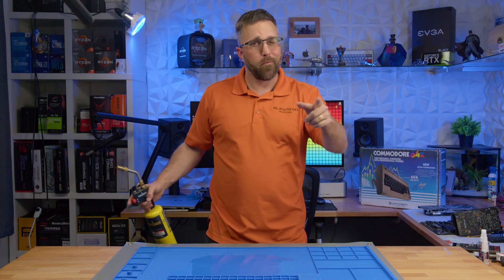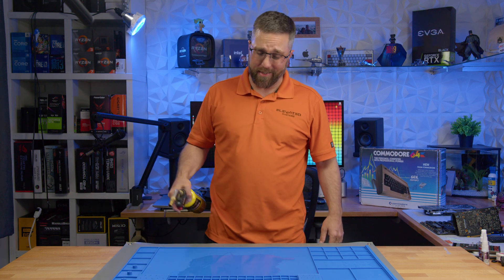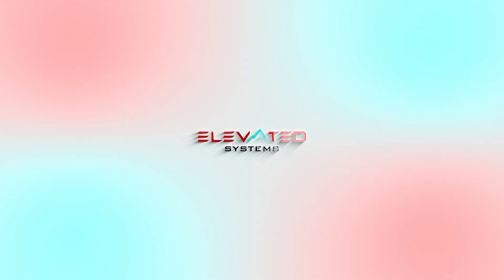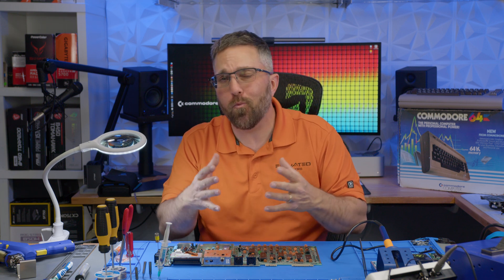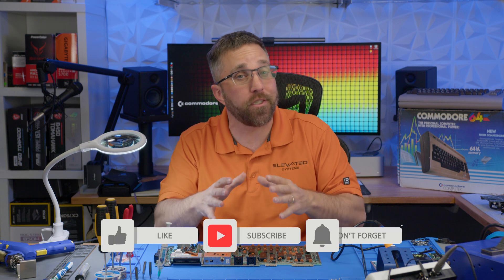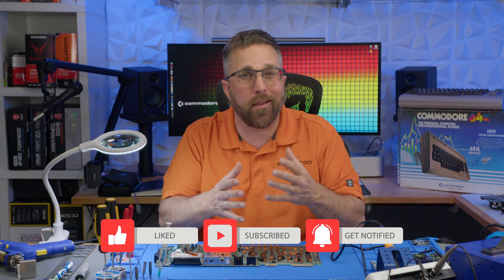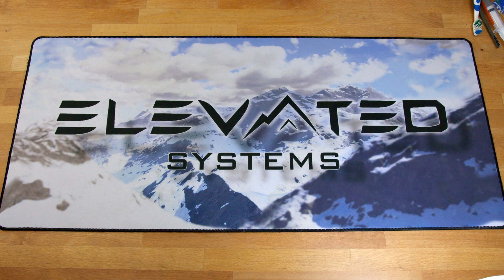I don't usually buy YouTuber merch, but when I do, I really put it to the test. Hey guys, CJ here with Elevated Systems, and as a small creator, I typically invest my own money into the gadgets and gear I showcase on the channel. With a limited budget, every purchase has to be purposeful and catered to the content I create, so you won't see me rocking a lot of merch from other YouTubers — not because I don't want to support them, but mainly because it's often pricey and I've got my own brand to promote.